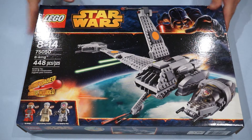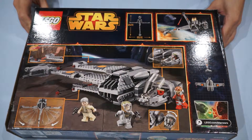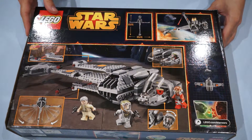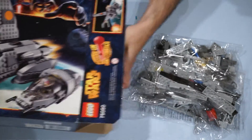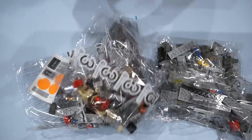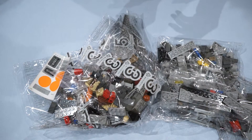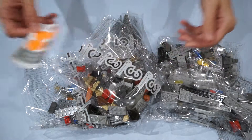We've got the front of the box, and I'm going to flip this around for you. We've got the back of the box here. I've already trimmed the tape for us — 75050, very cool stuff. Let's see what is inside. First off, the instruction booklet. We've got the sticker sheet that will be necessary to complete this.